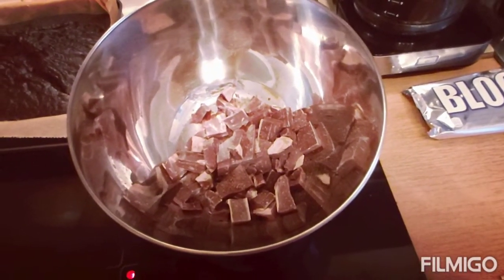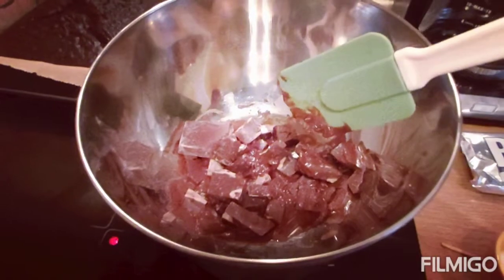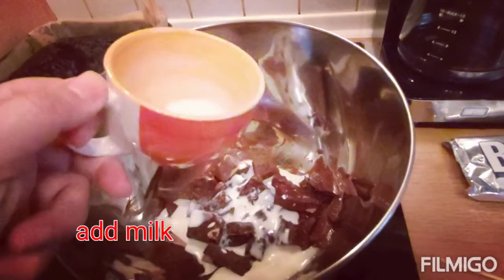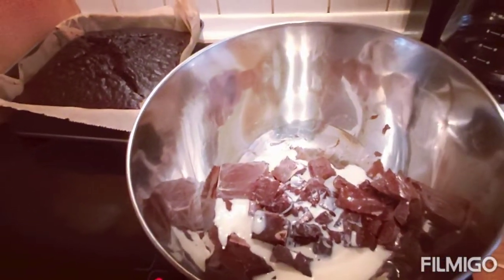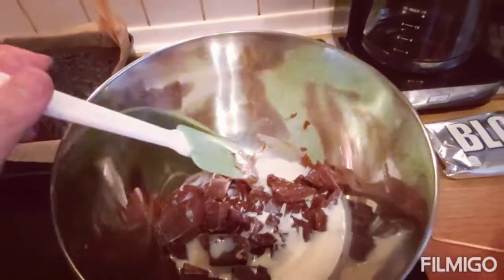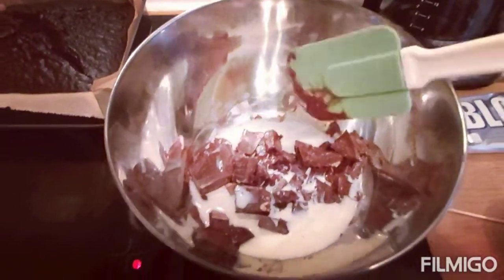So let's go — we'll put it later on top of the cake. Little by little it's melting now, so let's add the 100 grams milk. Slowly melt again. Then after that we'll add the unsalted butter.